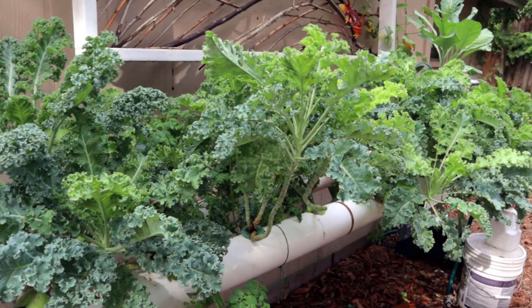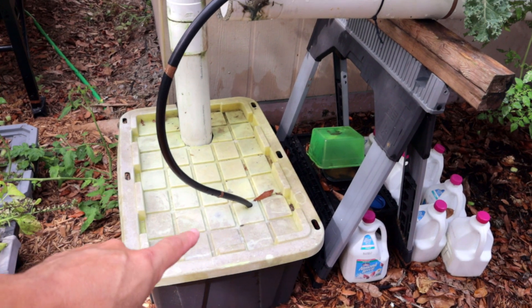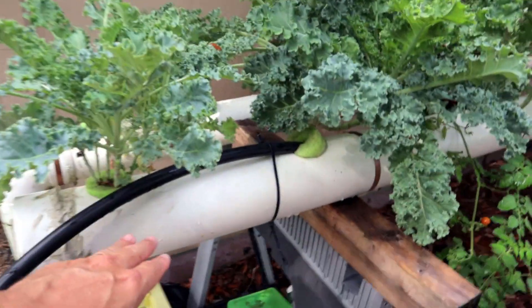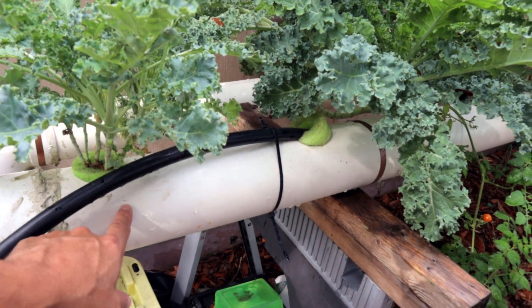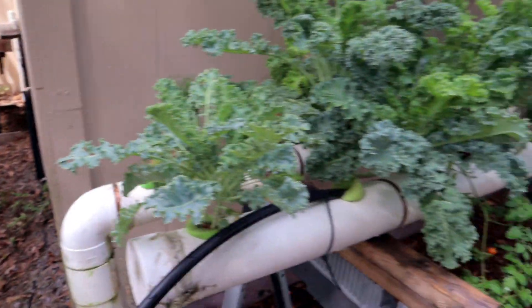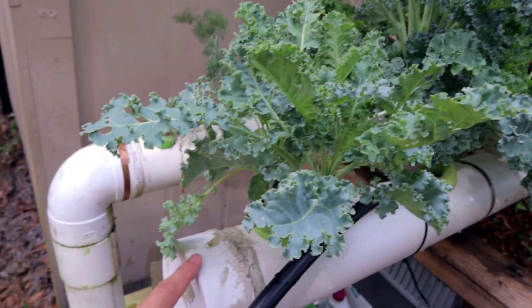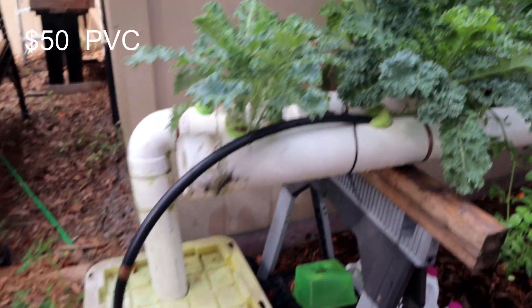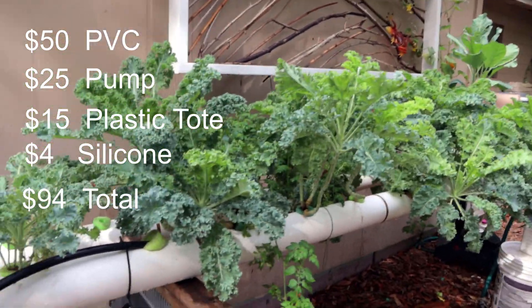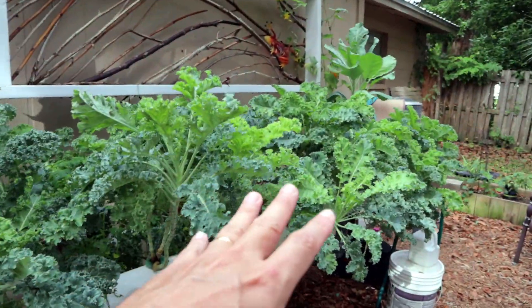A system like this — the pump is $25 from Amazon, the tote was $15 to $20. Each piece of 4-inch pipe has gone up in price; I think they're about $15 a piece and there are two pieces. The three elbows are about $5 a piece. So that's $45 for the pipe sections, plus the end cap, the pump, and the tote — you're talking about less than $100, right around $100 once you get a couple of plants and throw in some nutrients. For about $100 you have your system set up like this.